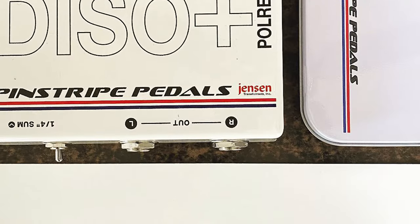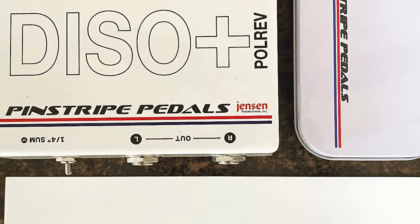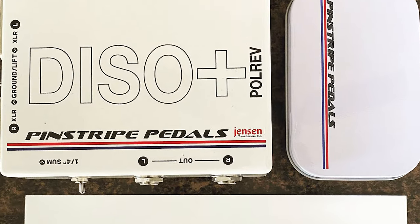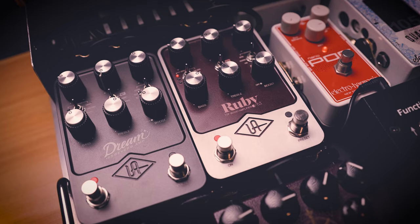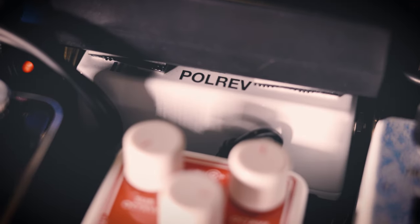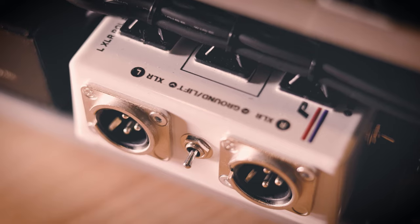I also want to thank Charlie Fox of Pinstripe Pedals for quickly sending out a Daiso Plus with Polarity Reverse, because I would not be able to use the Dream and the Ruby together without this box with the Polarity Reverse.